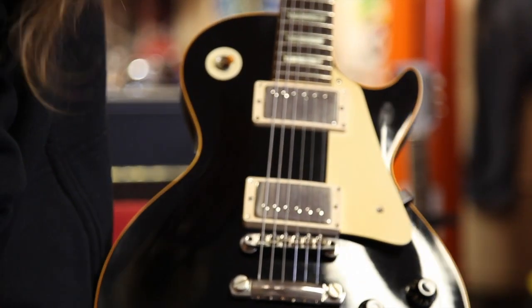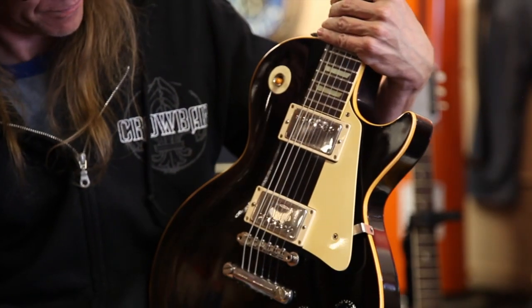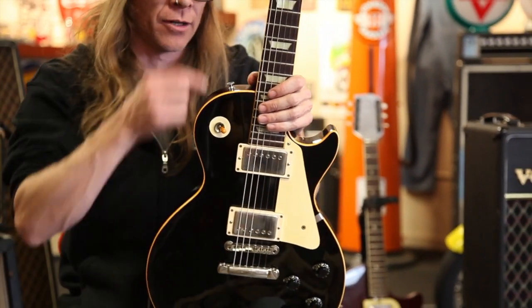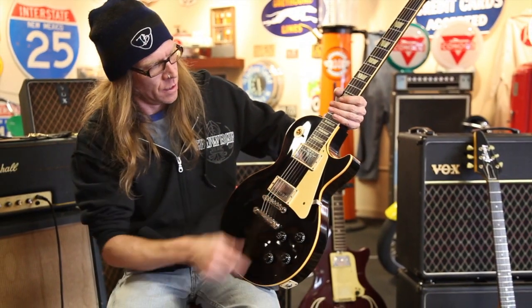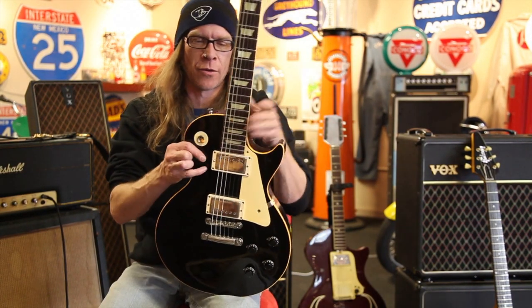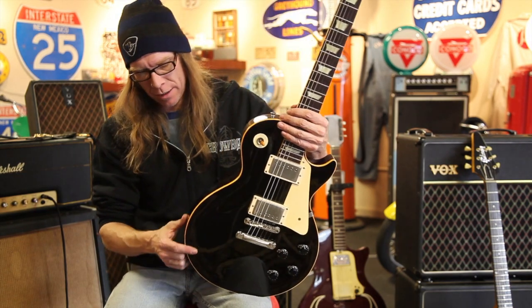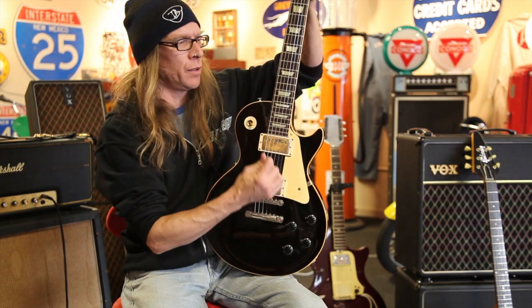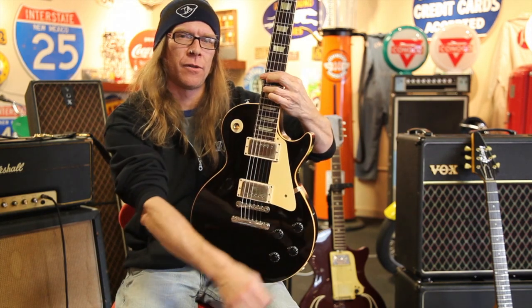The poor guy couldn't afford a custom and couldn't afford a hard case, so he got a junior alligator case for like $12. And here it is. This guitar is what I would coin as the 'black burst.' There are other black standards, but this one is painted over a real burst underneath. The current owner has named it 'Lucky' because he's very lucky to have found it after searching for quite a few years.